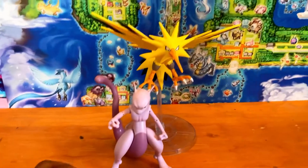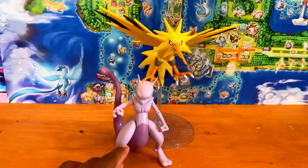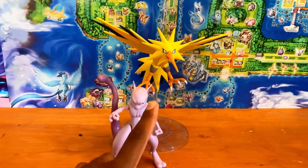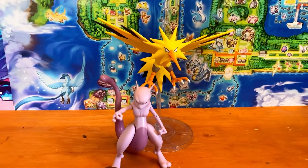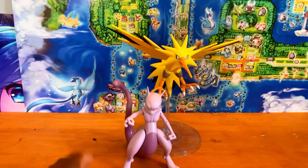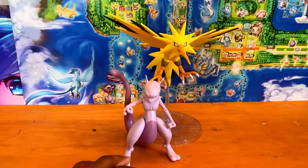From one iconic legendary to another — we have the Tomy in-battle scale battle figure series Mewtwo alongside the Jazwares Select Zapdos. These do look great together; they're around the same size, and it just brings light to a collector's heart.